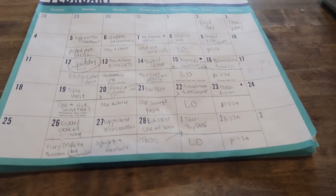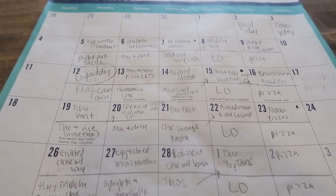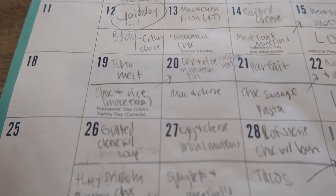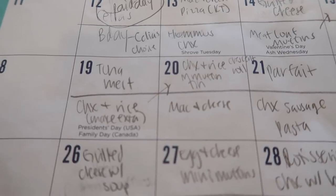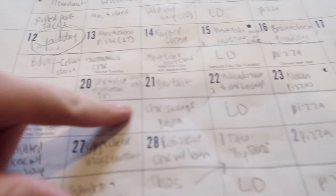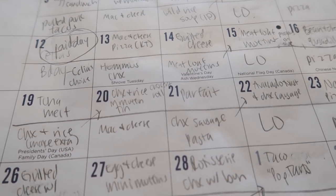One of the first things I do is pull out our meal plan for the week. If you want to know more about my meal planning, I'll have a link to a meal planning video below. I look at what I'm making for the week — we have our lunches along the top and our suppers along the bottom — and I check if I need to prep anything or pull any meat.